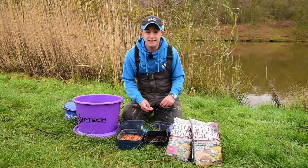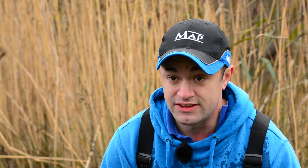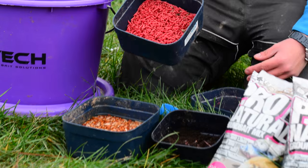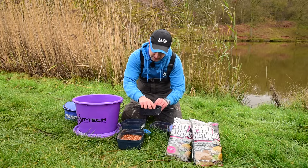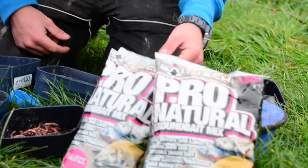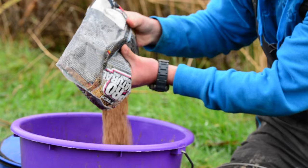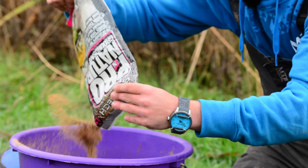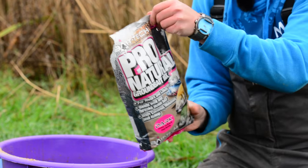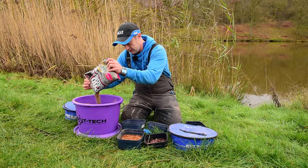I've just fed my swim, so while the bait's settling I'm going to run you through what we're using. Three main baits really: ever faithful casters, some red maggots, a few worms — Grant tells me there's a few bream in here so they might be worth a try later — and pinkies which I add to my groundbait. The groundbait mix itself is very simple: basically a full bag of Bait Tech Pro Natural, and then half a bag of the dark. Roach really do seem to prefer to feed over a darkish groundbait.